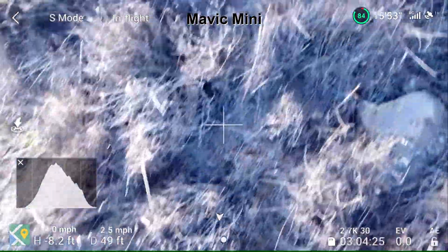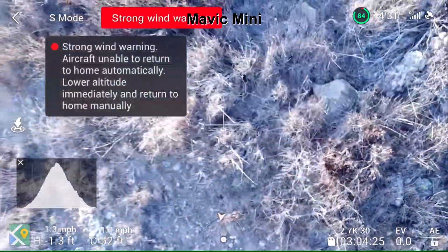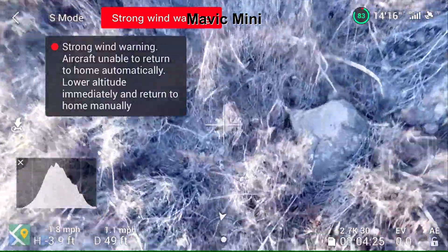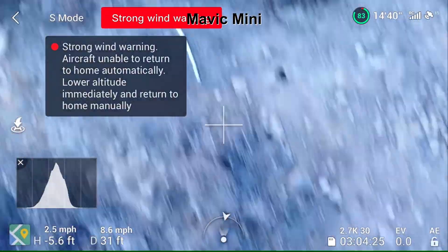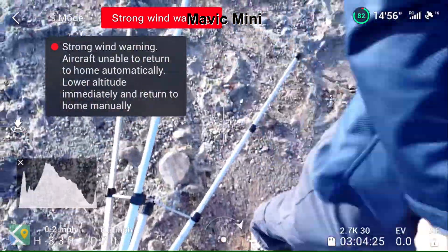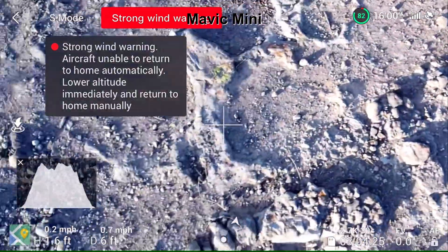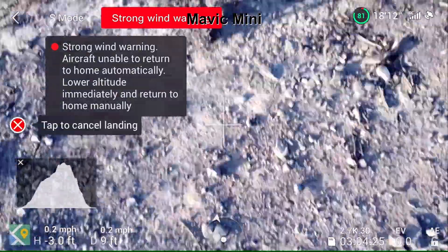Okay, coming back. Really windy right now, definitely 25 miles per hour. The drone is fighting to come back. Come on, I know you could do it. Not easy to land. There we go. Landing. That was fun.